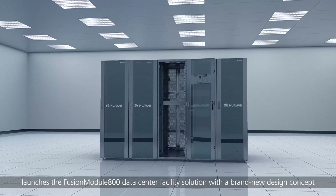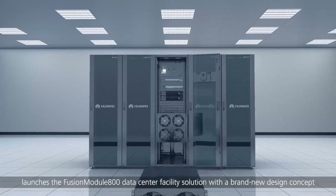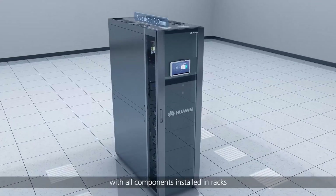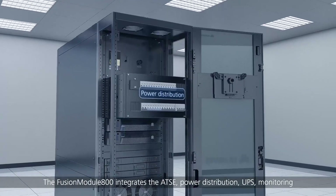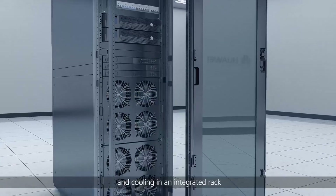Launches the Fusion Module 800 data center facility solution with a brand new design concept. Fusion Module 800 is designed with the all-in-one ideology, with all components installed in racks. The Fusion Module 800 integrates the ATSE, power distribution, UPS, monitoring and cooling in an integrated rack.